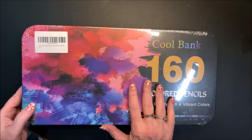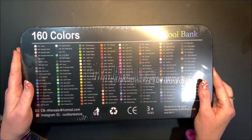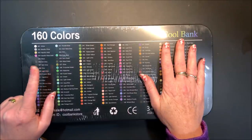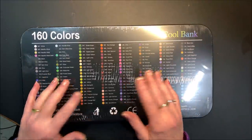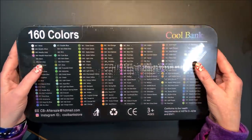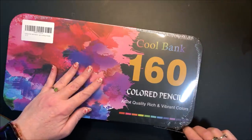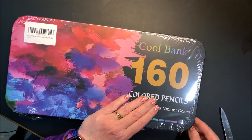It comes in this nice tin. I have not opened them yet, and that's why I apologize for the glare — there is cellophane wrap. On the back you can see, minus the glare, it is nighttime so I have all my lights on, that all of the pencils have a color number and a name. Hopefully that will be printed on each pencil, because sometimes they have the names and numbers but they're not on the coloring medium.